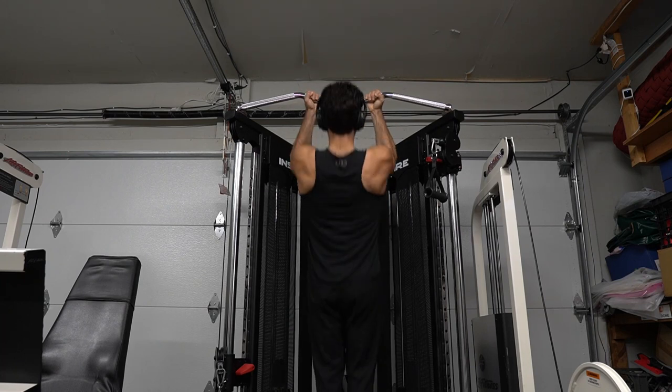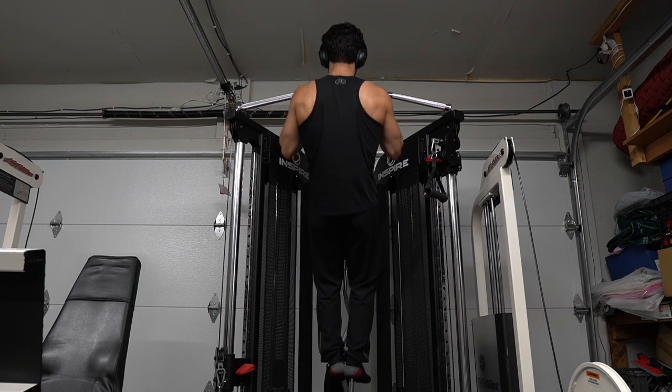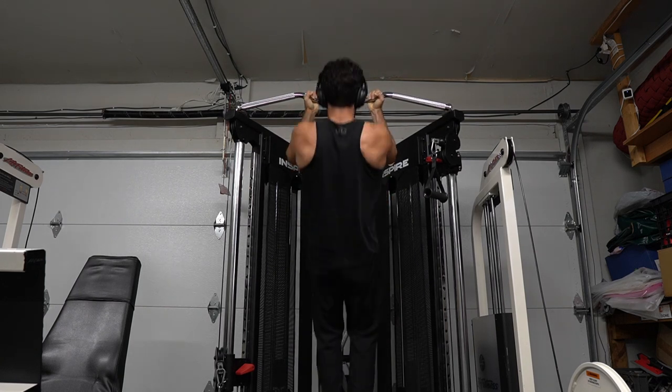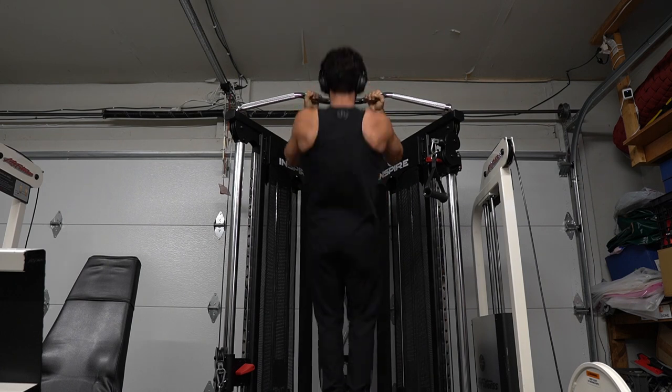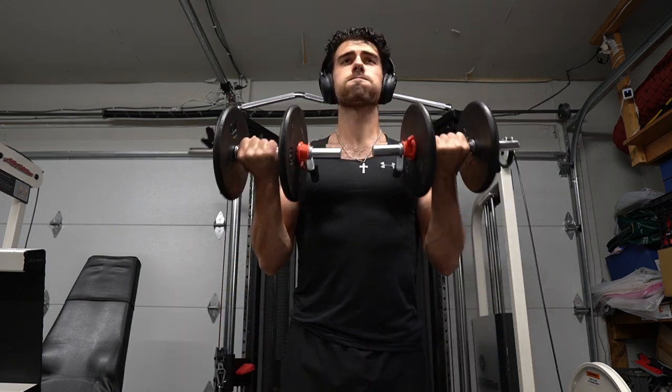We got a superset planned here, doing chin-ups to build those biceps and upper back. The superset is any pull-up variation with a bicep curl. Try this superset with push-ups so you can follow along as well. Watch your rest times — it's important to stay focused. After those chin-ups, I got into dumbbell bicep curls with only about 10 seconds to rest.